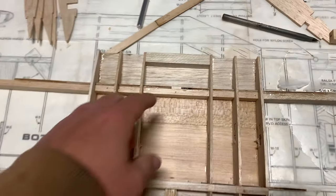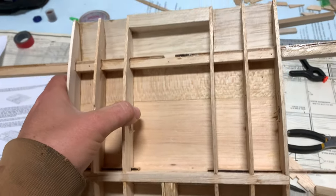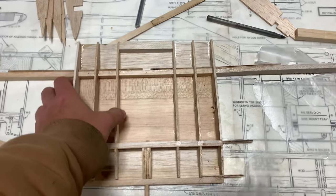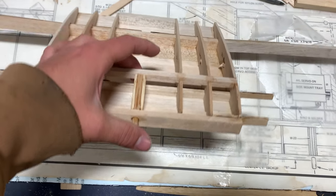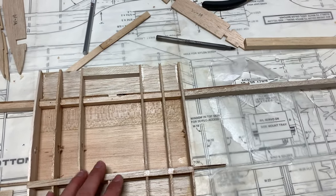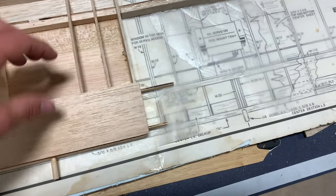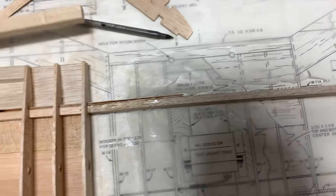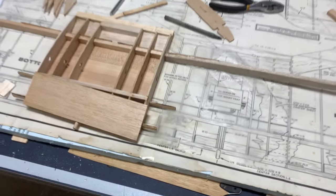I've got a little more work done. I finished the bottom sheeting with the last piece and it came out really good. I also went ahead and inserted this 5/16-inch square upper spar here, and that all came out great. Last thing we're going to do for this center section is get these shear webs in place — they fit perfectly. Then I'll sheet the top, put this trailing edge block that's on the plans back here, sand it all to shape, and we'll be good to go.